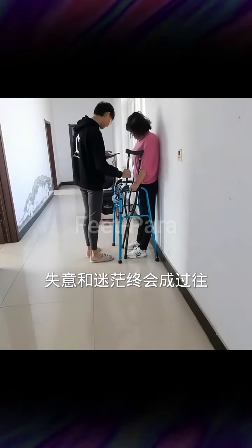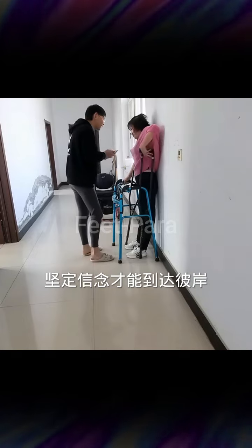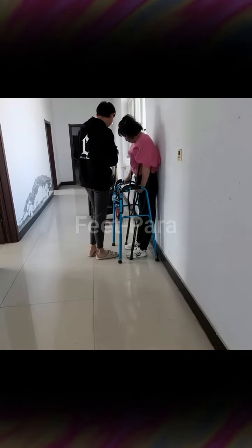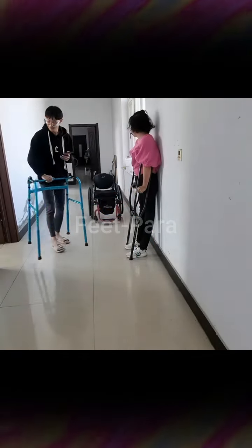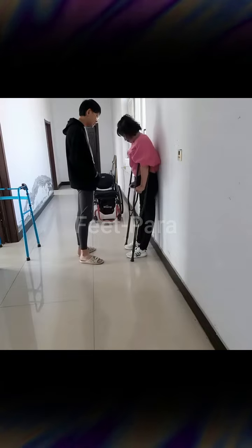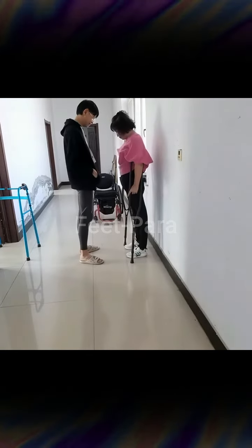Three: range of motion exercises — perform gentle stretching exercises to help maintain or improve flexibility. Move the ankles and toes through their full range of motion, bending and extending them in different directions. Support the leg during the exercises, especially if the person has weak or flexed muscles.